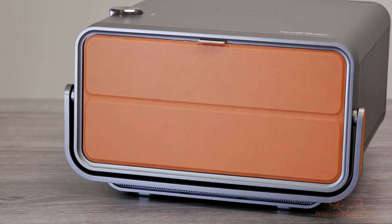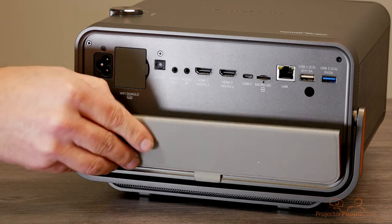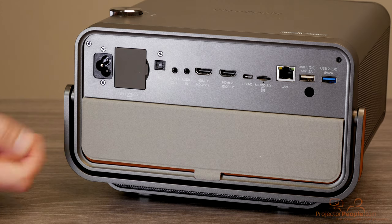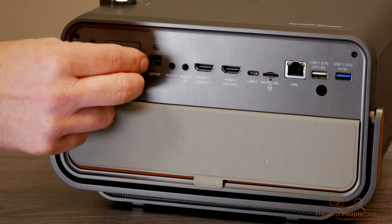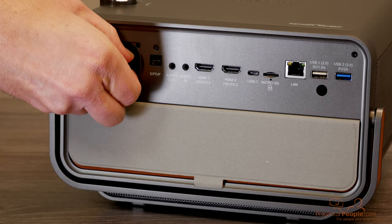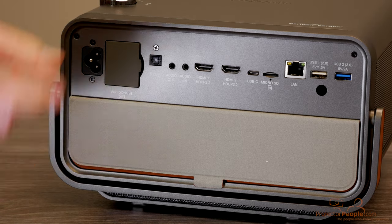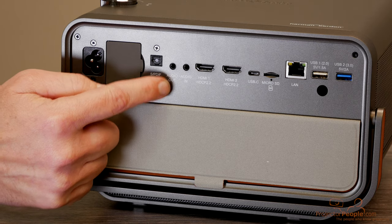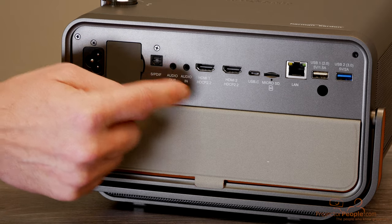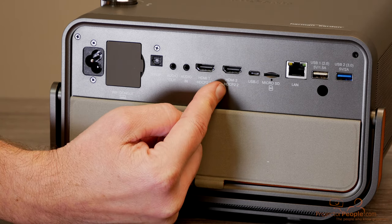Let's take a look at the projector's inputs. Now we're looking at the back of the X10 4K — you just grab this nice little magnetic handle and fold it down like this. You have your power, the Wi-Fi dongle slot — note that when you receive this projector, the Wi-Fi dongle will not be installed due to shipping regulations into the States, but it's super simple to just plug it in and seal it up. You have optical cable out, 3.5mm audio out, audio in, and then two HDMI ports. One is 4K capable with HDMI 2.0, and the other is a standard HDMI port — though it looks like both may support 4K input, so we'll confirm that and make a note in the description.